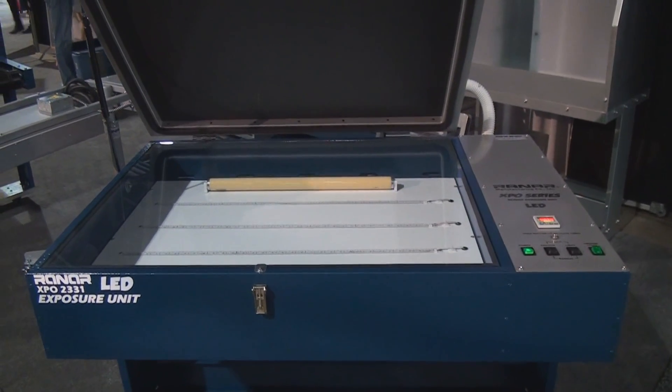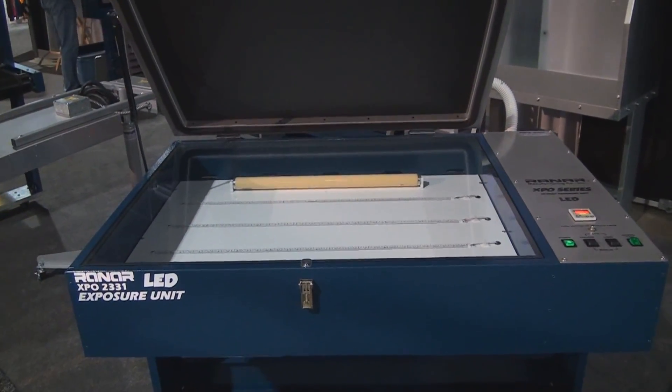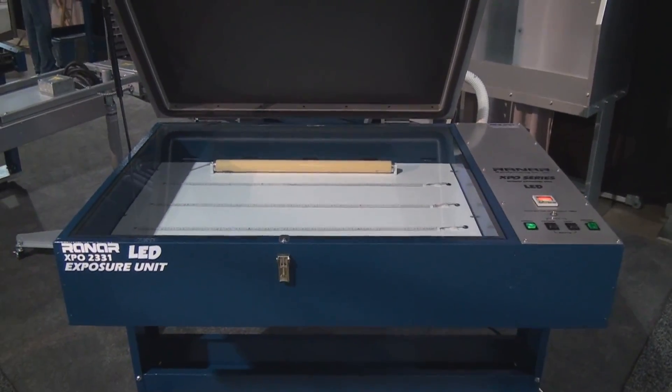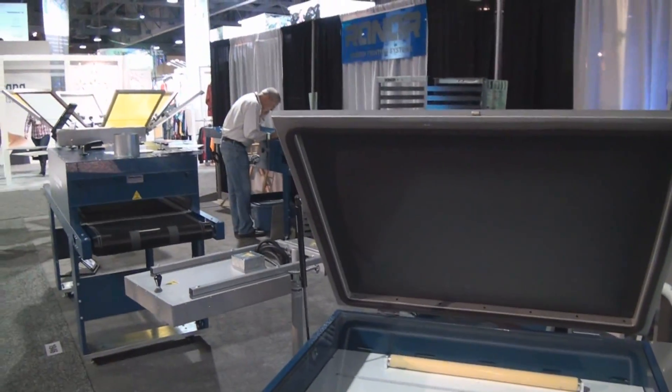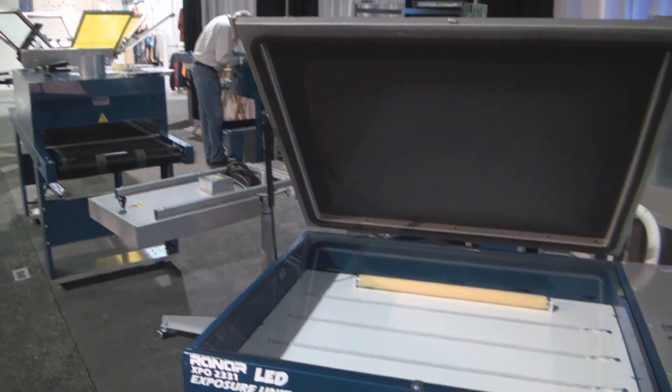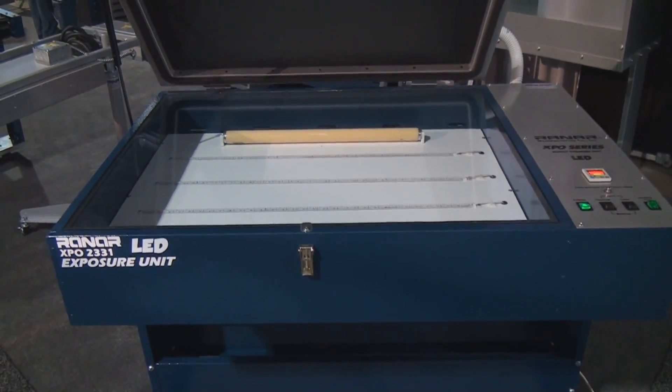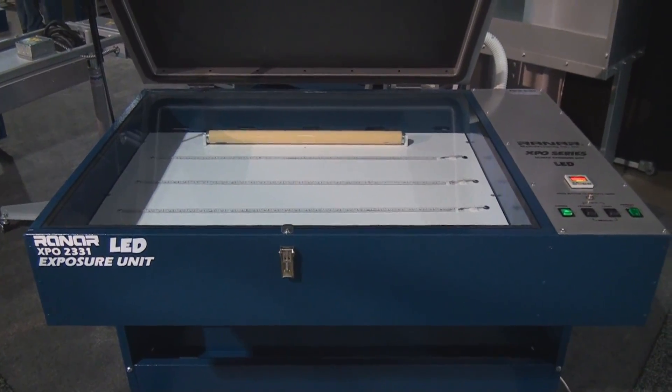Hello everyone and welcome to another educational video about screen printing by Catspit Productions. Today I just wanted to show you something very cool. I am at ISS Long Beach 2015 and I wanted to show you this brand new LED exposure unit from RANAR.